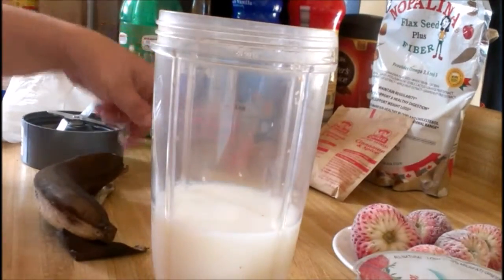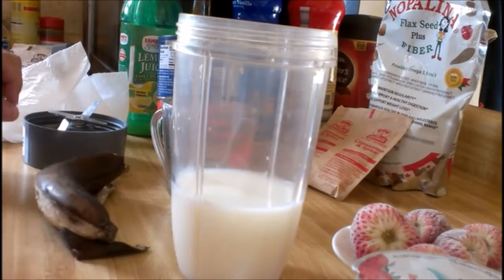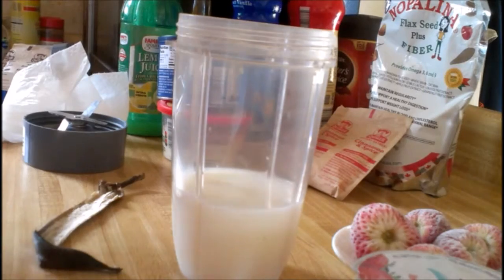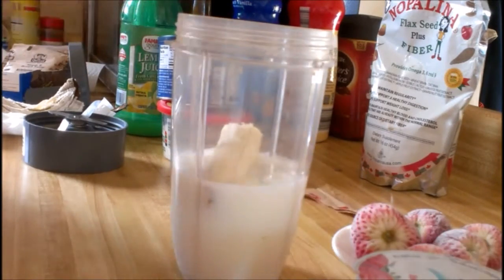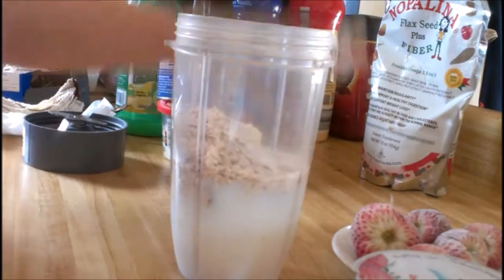So right here I have one cup of milk in my Nutribullet cup, and then I have a ripe banana and put that inside, and then I will dump in my cinnamon and spice packet.